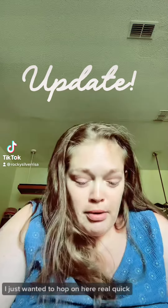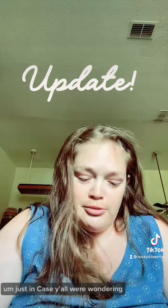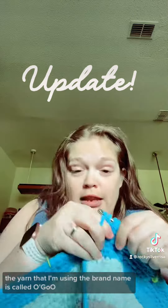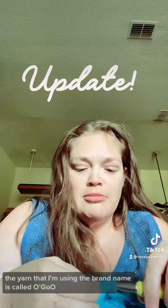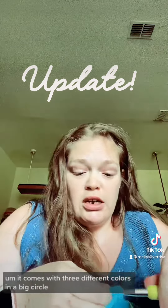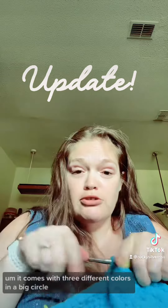Hey everyone, I just wanted to hop on here real quick, just in case y'all were wondering about the yarn that I'm using — the brand name is called Ogo. It comes with three different colors in a big circle.